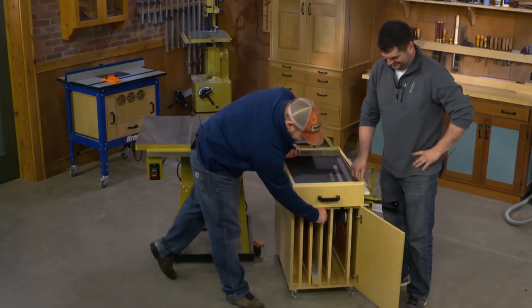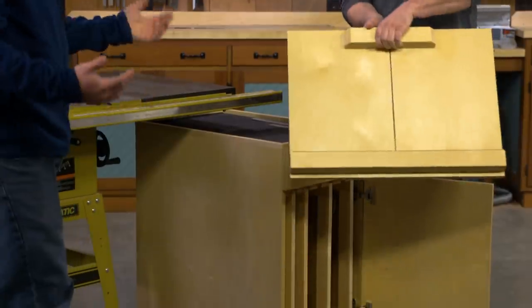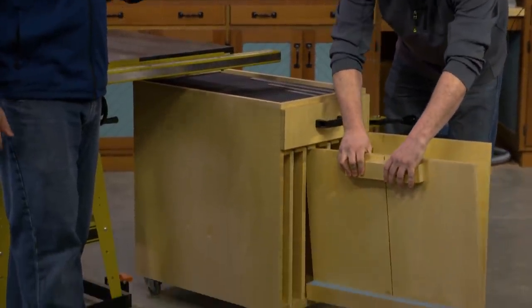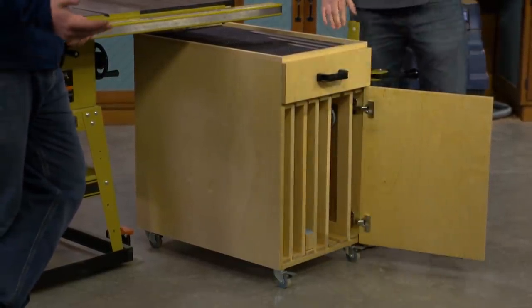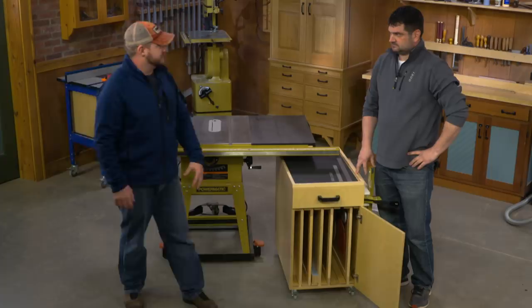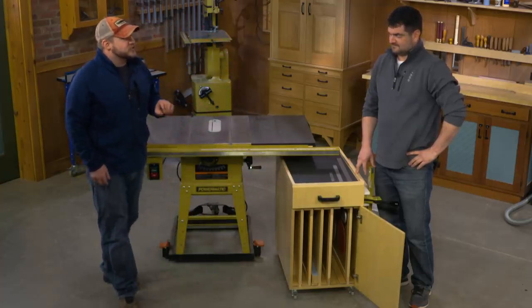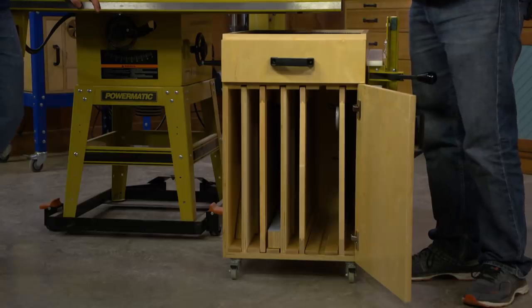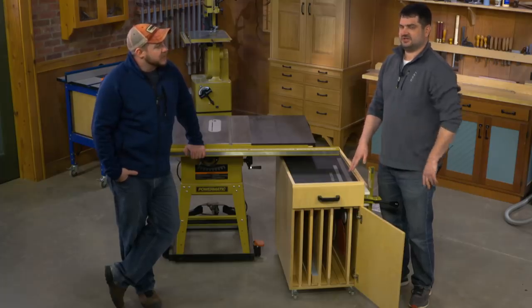Marching down the line, we have a standard cross-cut sled. Obviously you could pull these all out and reorganize them how you want, or if you don't want the table saw sleds that come with the plans, you could build a bunch of pegboard organizers, or even go full drawers. It's a good storage solution to maximize the space. I like the sleds in there because usually you're trying to find a place to hang them on the wall, and it's nice to have small sleds that you use often fit right in that cart.